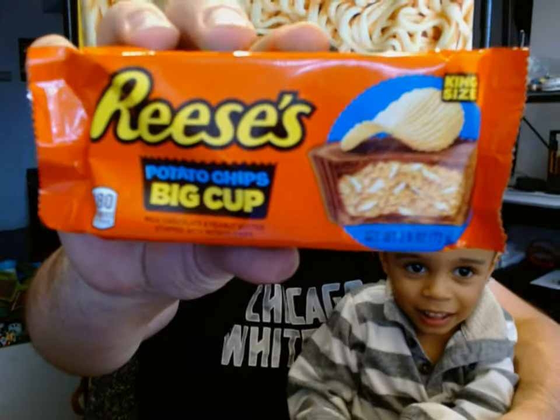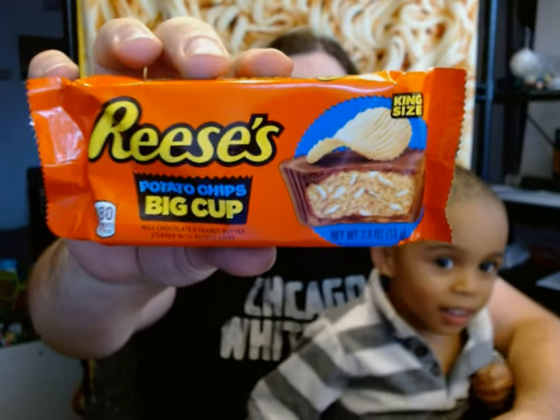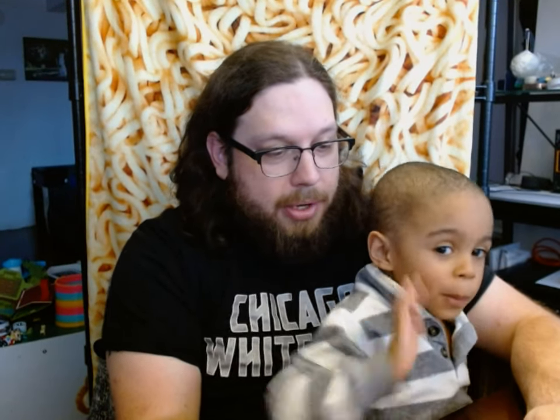This is Reese's Potato Chip Big Cup. This is a Reese's bar. It has peanut butter in it, but it also has potato chips. That's good! So what do we need to do? We're going to open it, right?